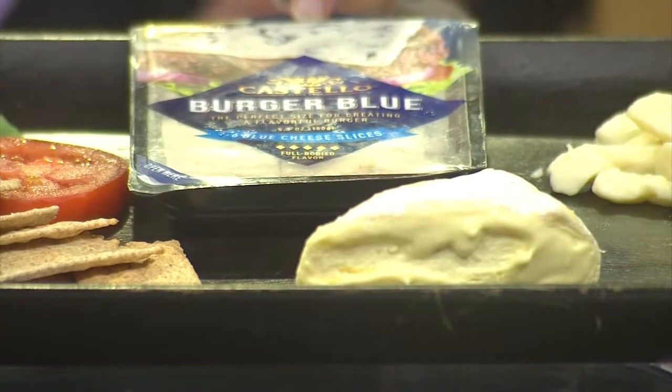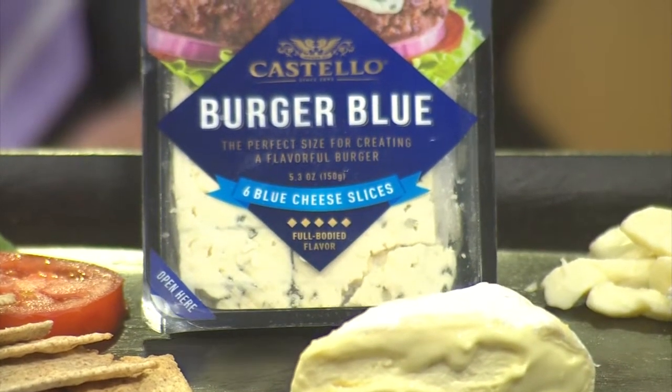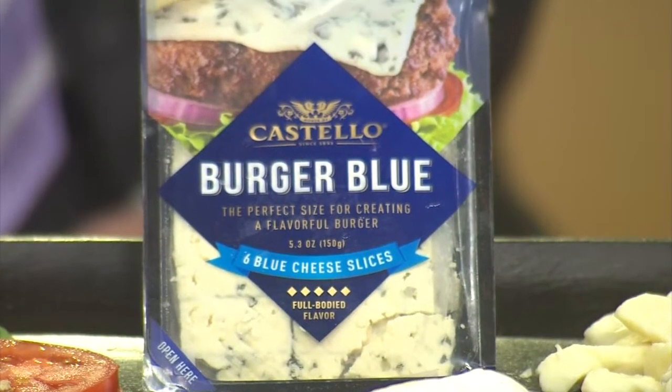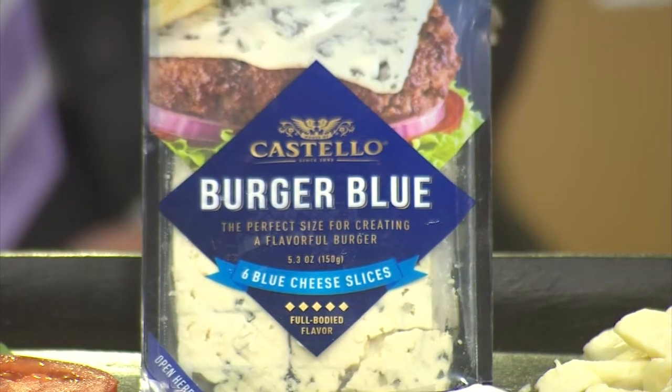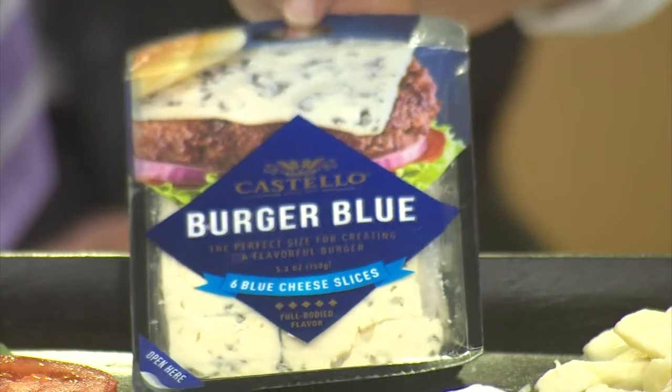This is my new favorite thing from Costello. This is a Danish blue cheese and they have made them into these lovely — they call it the Burger Blue — and it's the perfect size for your burger. Because sometimes when you get a crumbly blue cheese on your burger it goes all over the place and it crumbles out. This just sits lovely and nicely on top of your burger. A little bacon on there, or if you want to do a Juicy Lucy and put it in the burger.